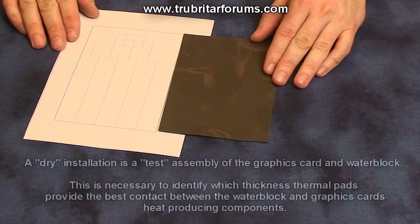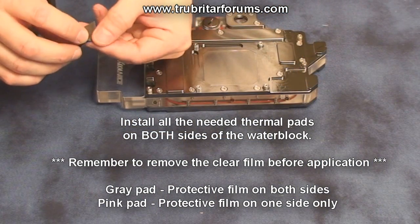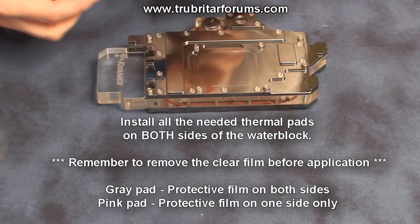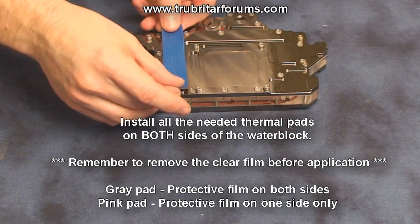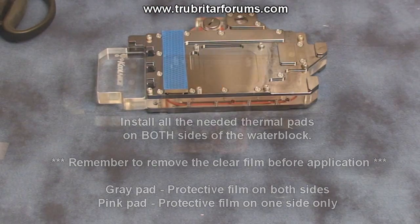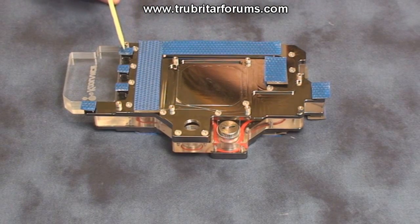Now you'll need to cut out your thermal pads using the thermal pad cutting guide. This particular water block comes with two different thickness thermal pads. I usually start with the thin thermal pad first and conduct a dry install to ensure the thermal pad is making good contact with all surface areas. Now apply the thermal pad to both sides of the water block. The grey thermal pad comes with two plastic films on either side — I usually remove the clear film first and the blue film later. With all your thermal pads installed you should be ready for the next step.